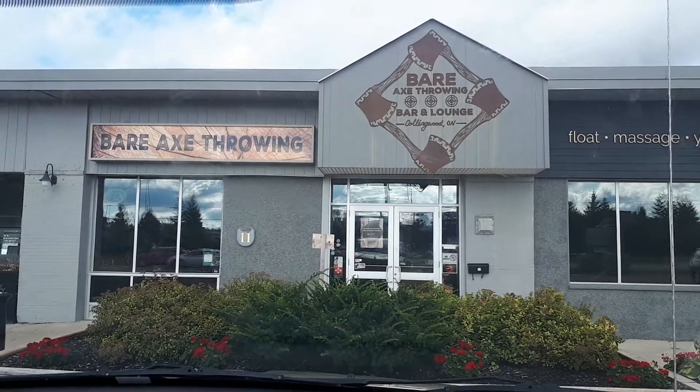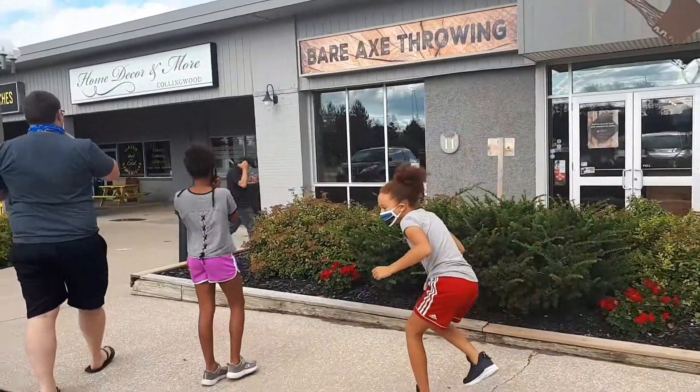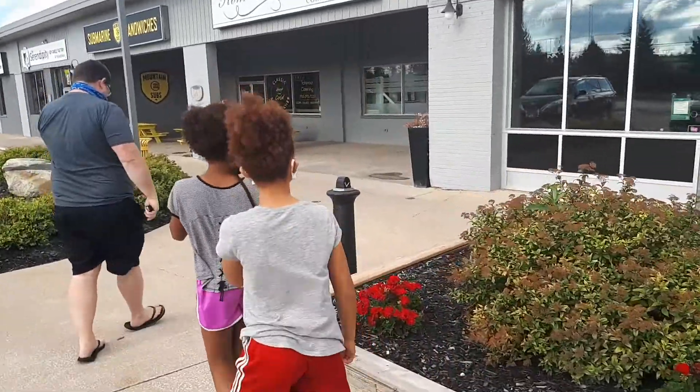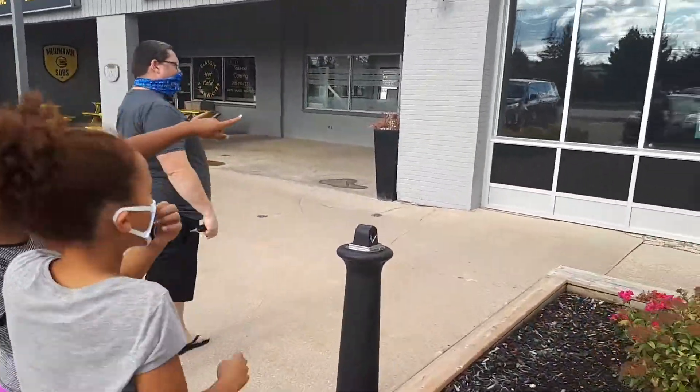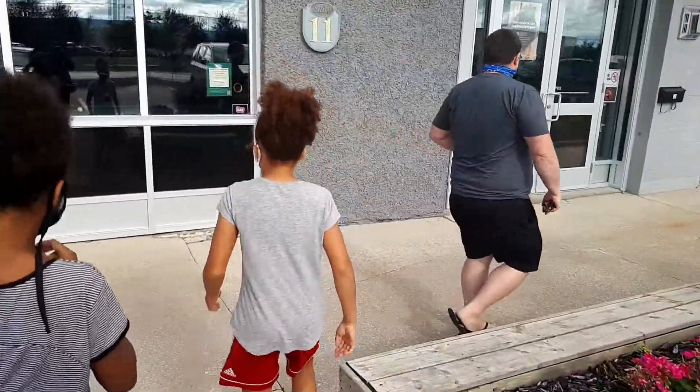So as I mentioned in the last couple of videos, I have been struggling to stay motivated, so I thought I'd find new ways to get active. So today we are going axe throwing — I'm taking the girls and Steve, and I'm taking you along with me. Let's go axe throwing for the very first time!